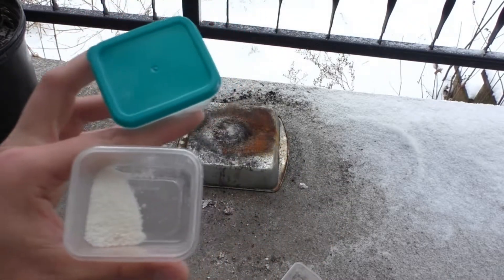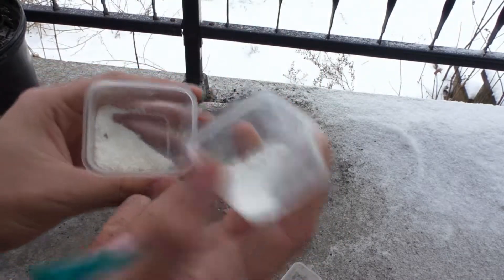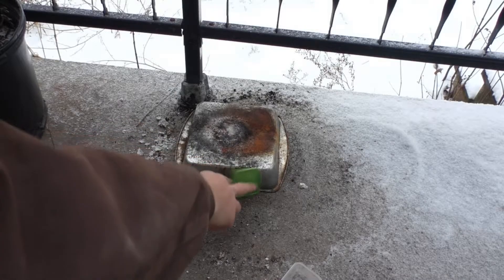We have two grams of coffee creamer and four grams of potassium chlorate. We're going to take the two, mix them up, and light them up per the usual.